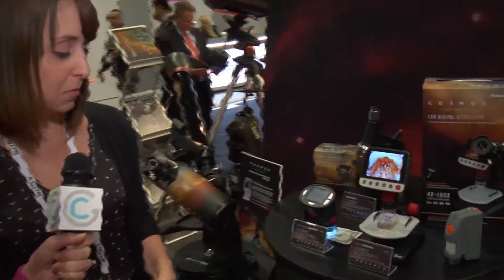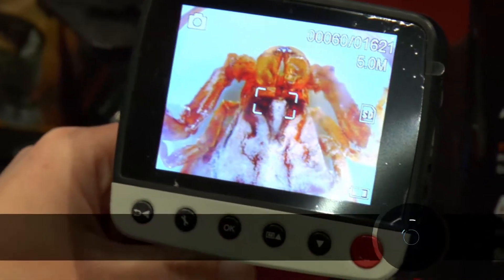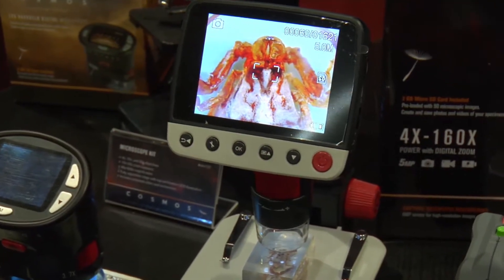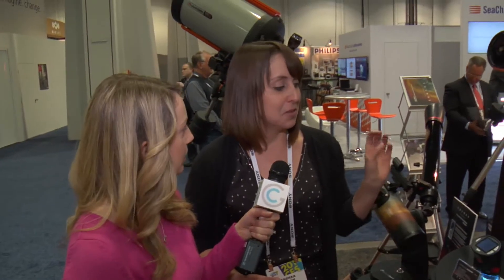For a step up is the LCD digital Cosmos microscope. This one has 5 megapixels of resolution and an adjustable stand so you can move your specimens up and down. It has a focus wheel, and can either be used with the LCD screen or plugged into your computer or a larger screen for even more magnification. You can store photos and videos of your specimens. They're both really great things that anyone can pick up — kids can use them with their parents and just learn more about the microscopic world.